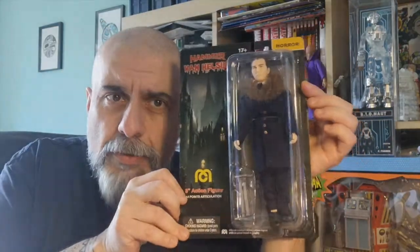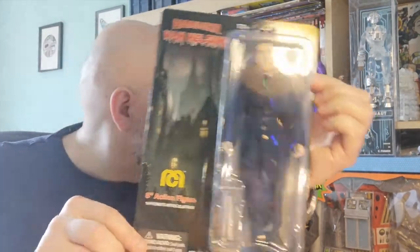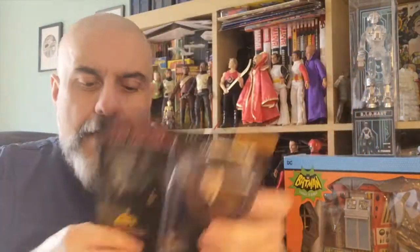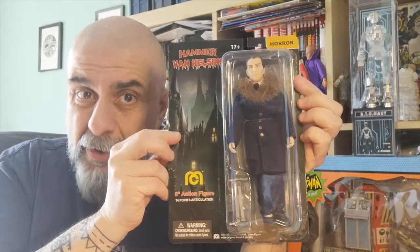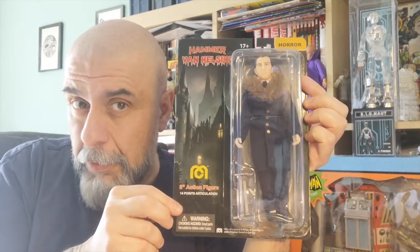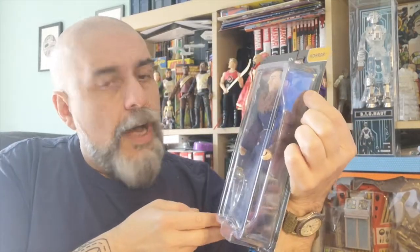The first running change is for the Hammer Van Helsing, which was out with wave 13 a few months back — I already showed you that figure, it's right behind me. Basically the only change is the accessories: it used to come with a stake, and now instead you get two candelabras. In the Dracula movie, Van Helsing uses two candelabras to form a cross to defeat Dracula. You should be able to find both versions — in the UK it's the stake version, in the US it's the candelabra version.